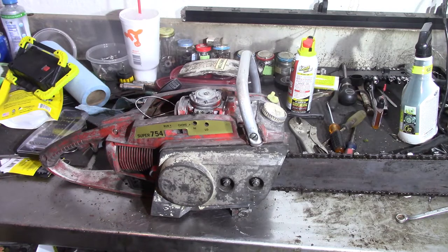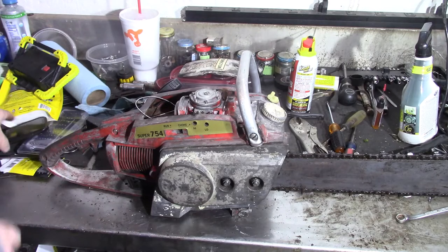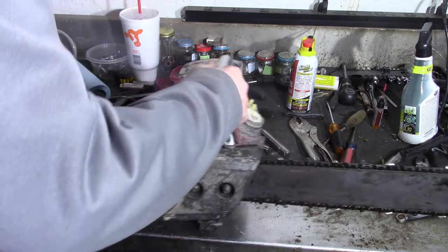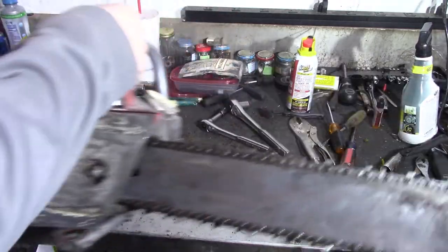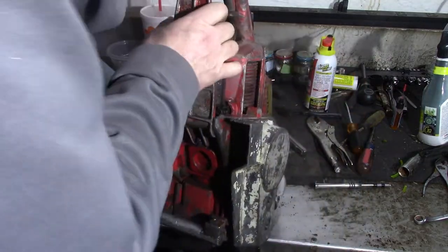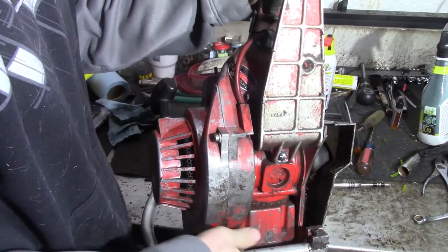It's supposed to be 43 degrees tomorrow and partly cloudy, so I should be able to, when I get off work, get it home and out back and see if we can get her to fire up. I'd love to have one this old that runs really good — this will be the oldest saw I have. It still has the original manufacturer's tag on it, but I was hoping it had some kind of date on it.